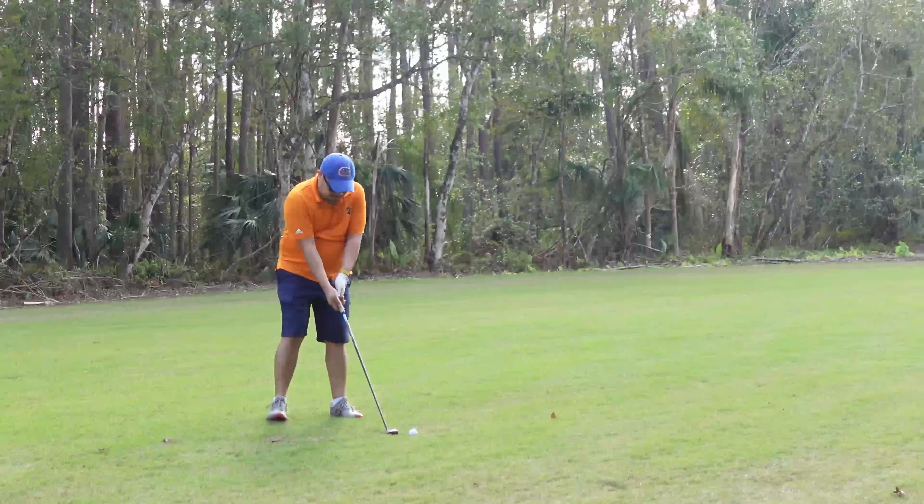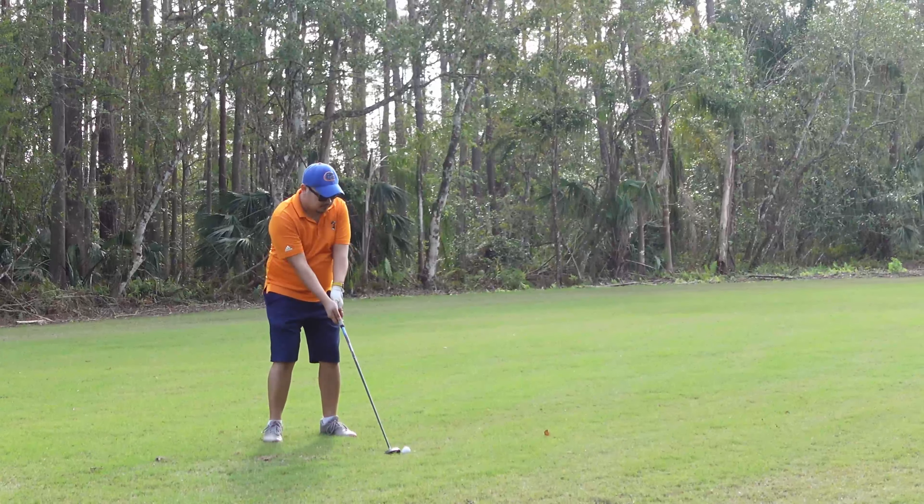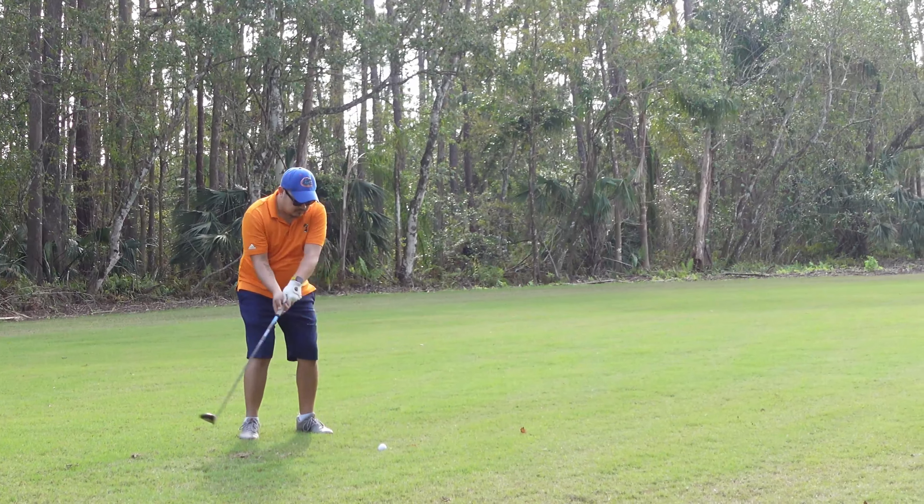On to the next test. Here we tried some fairway woods off of the short stuff. The ball still felt heavy and did not feel like it wanted to spring off of the clubface like a TP5X or a Pro V1 would.